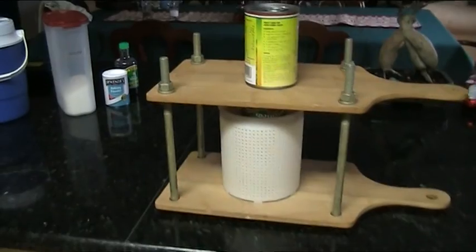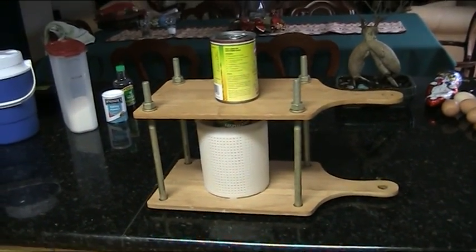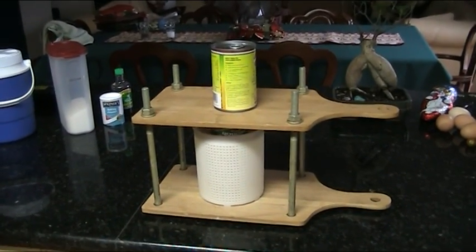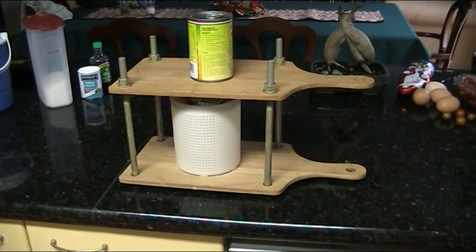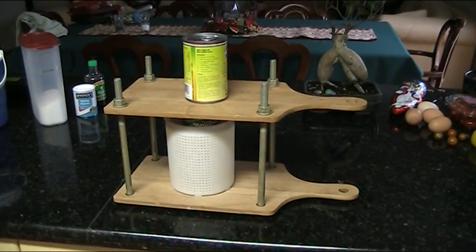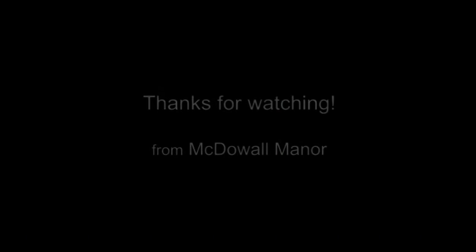So it's a pretty simple setup Dale, you can see. If I can build one of them I reckon you can well and truly build one my friend. Hopefully that's been of help to anybody who wants to avoid buying a cheese press — never an easier thing could be made folks. Alright, you have a good one. Bye.